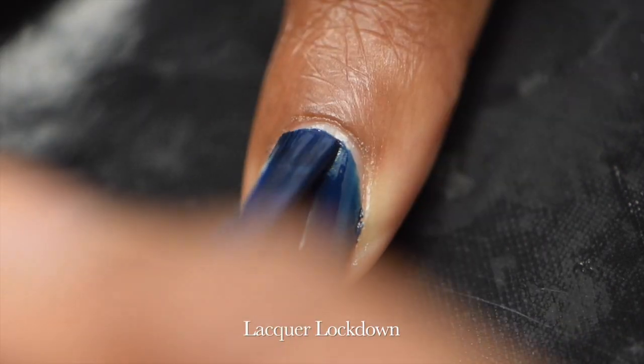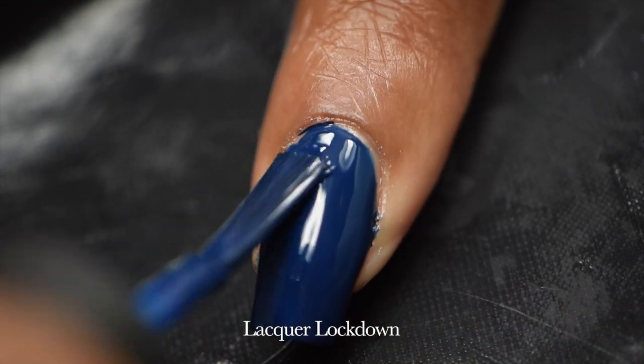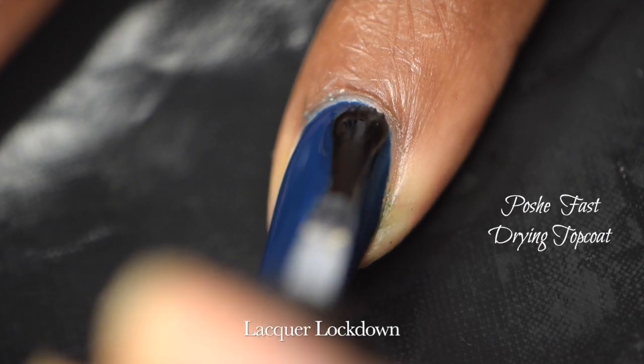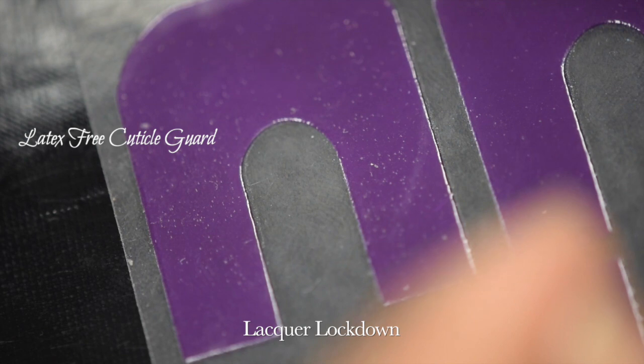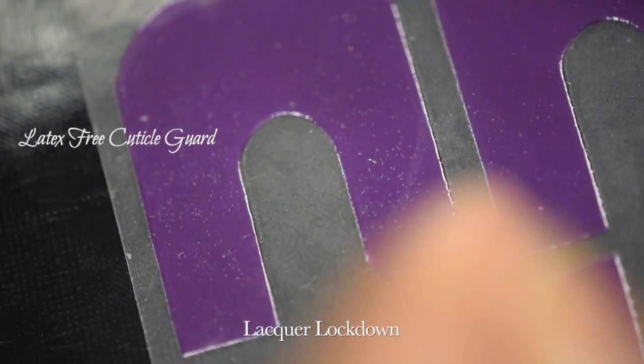It's a little bit sheer, so I'm going in for a second coat in order to get it to opacity. But I love this navy so much that it's worth it. Next is Posfast drying top coat, which I love so much.